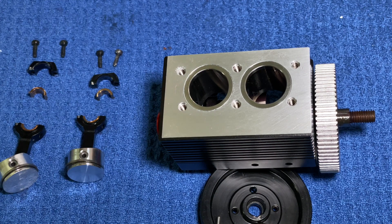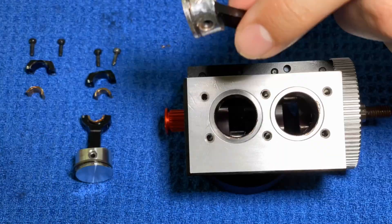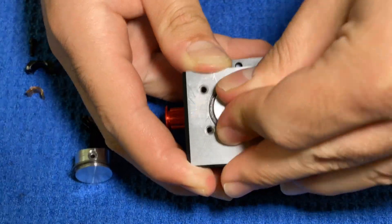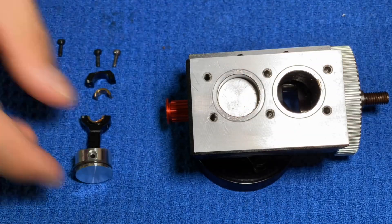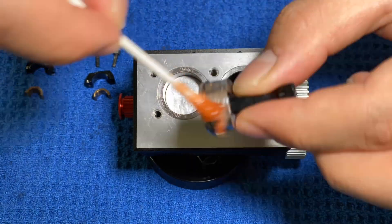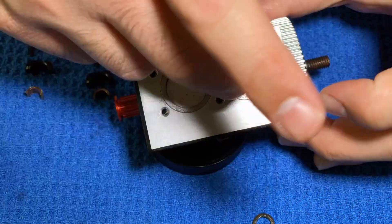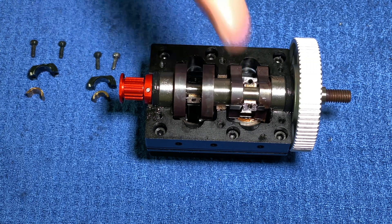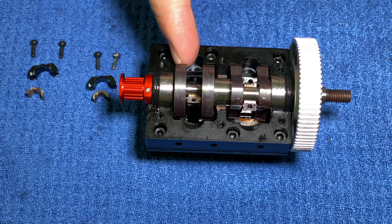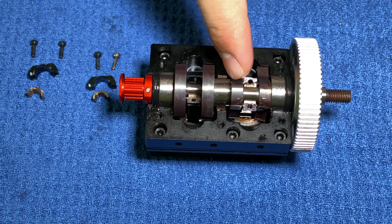Now comes the fun part — I have to put the pistons into the block. Now that the pistons are in, I have to put some lubrication on the journals, which is the part on the crankshaft where the connecting rod attaches. These circular parts are called the journals.